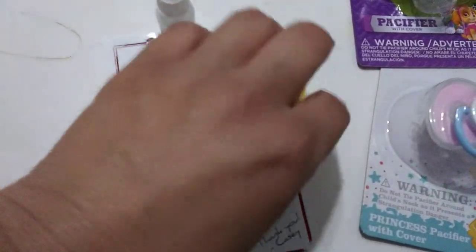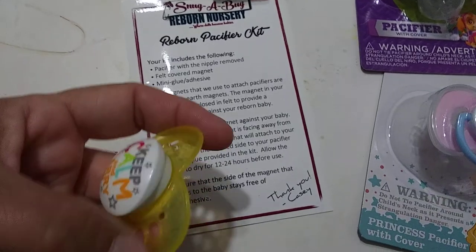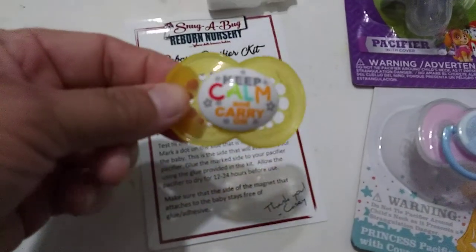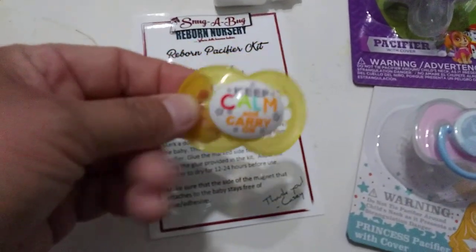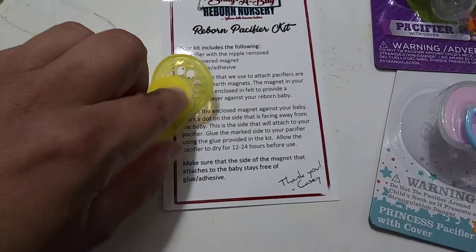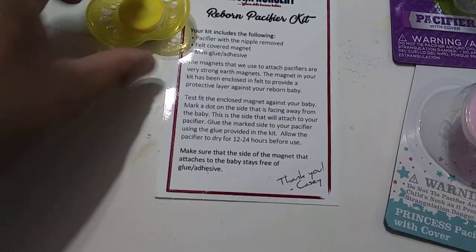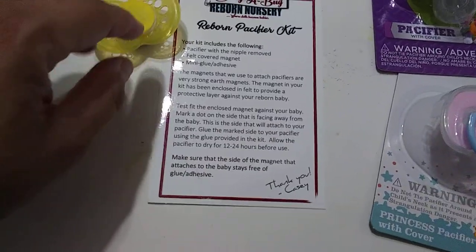Today I got this in the mail — a pacifier kit. It's a magnetic pacifier kit, and it comes with one pacifier that already has the nipple cut off, and it comes with a magnet that's already covered in felt. All you have to do is glue the magnet on.